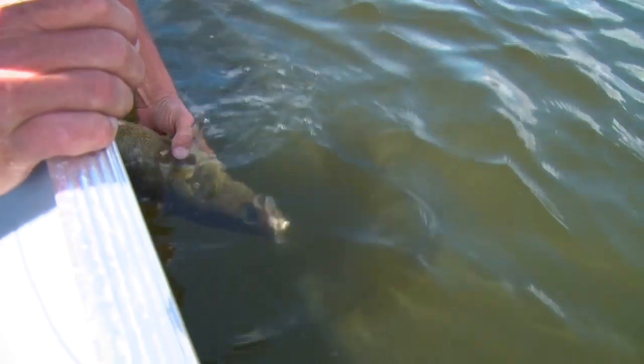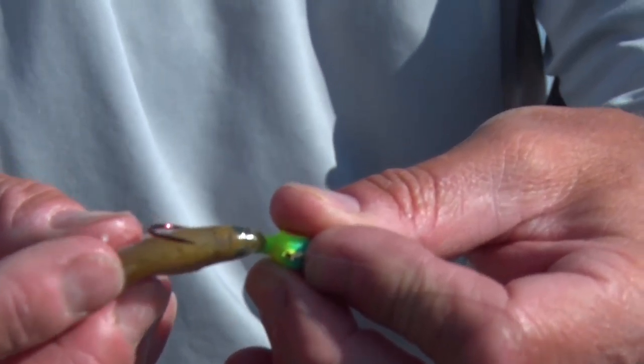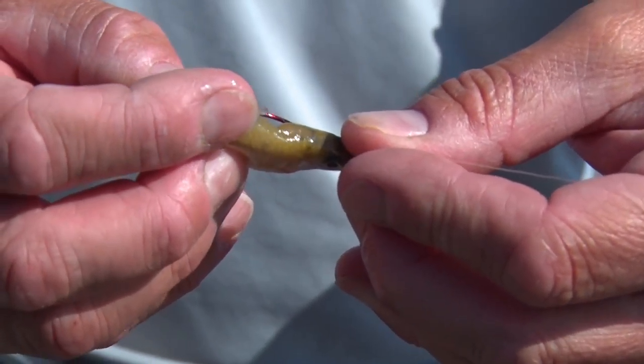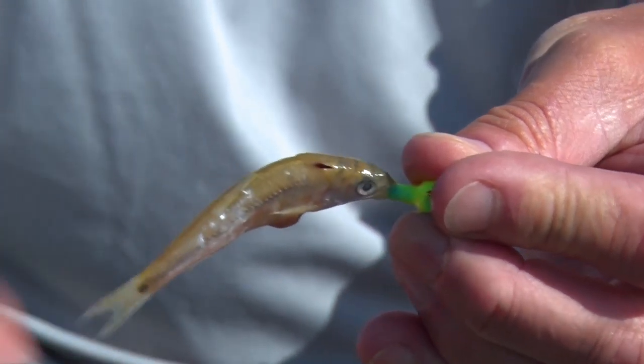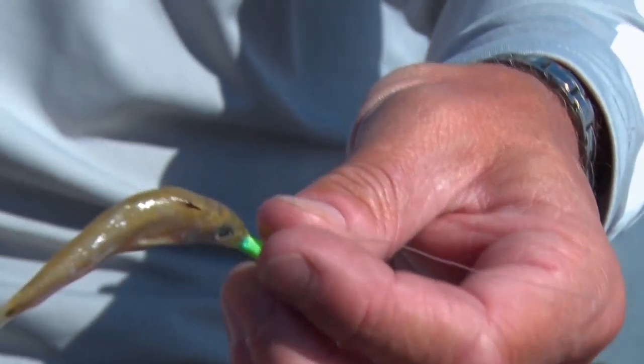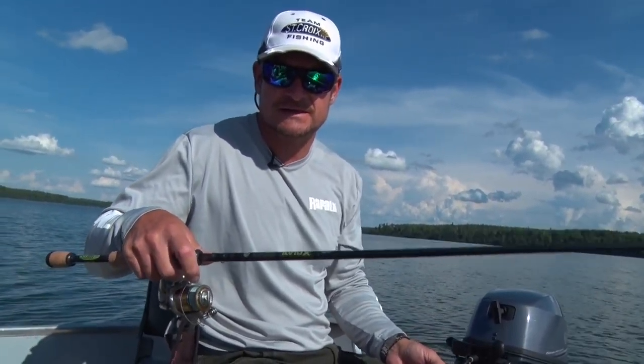I'll show you how we're rigging these frozen shiners. Just run the tip of the jig through the mouth and then out through the side of the gill, then run the head of the minnow with his mouth open up onto the jig, and then just pierce it lightly like that so he stays reasonably straight on the hook. Real simple setup for jig fishing walleye.